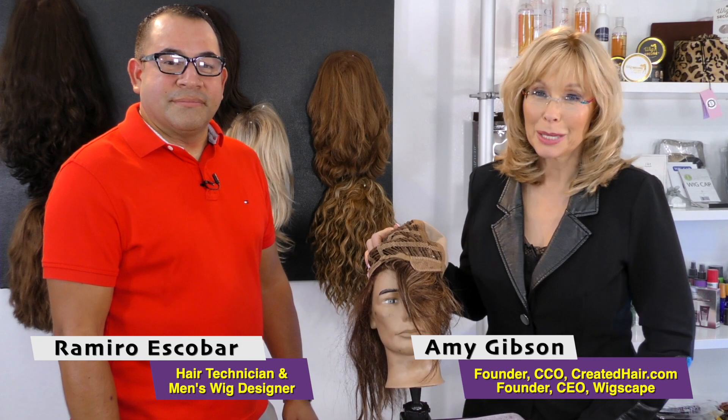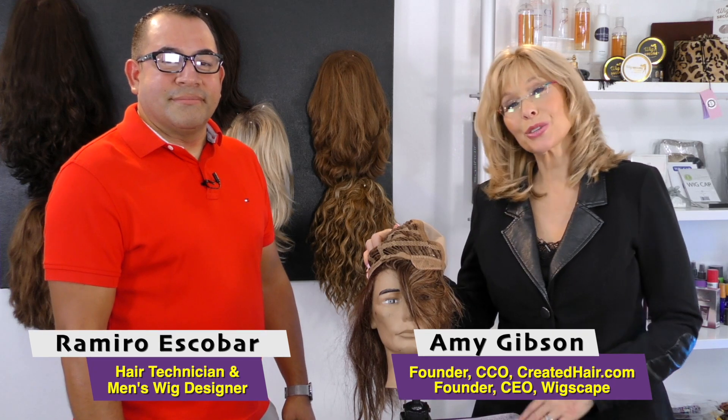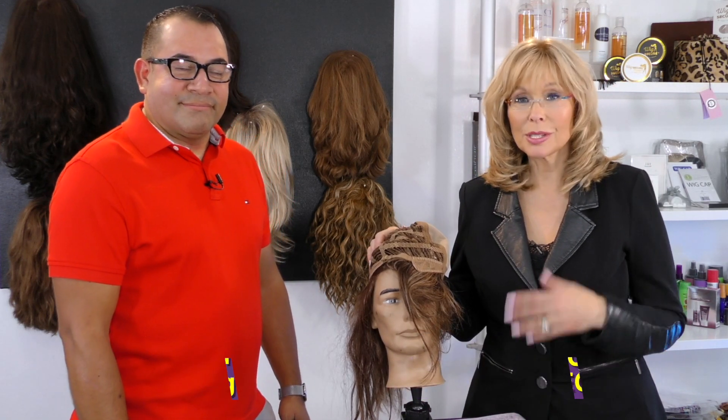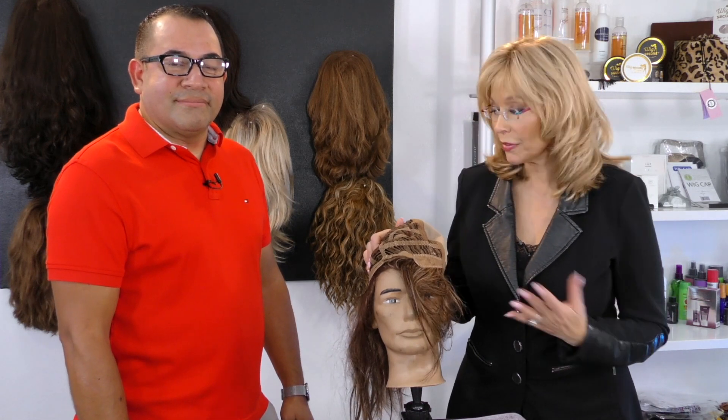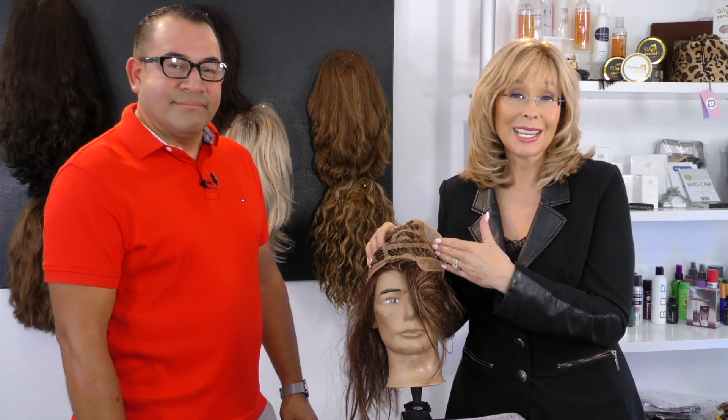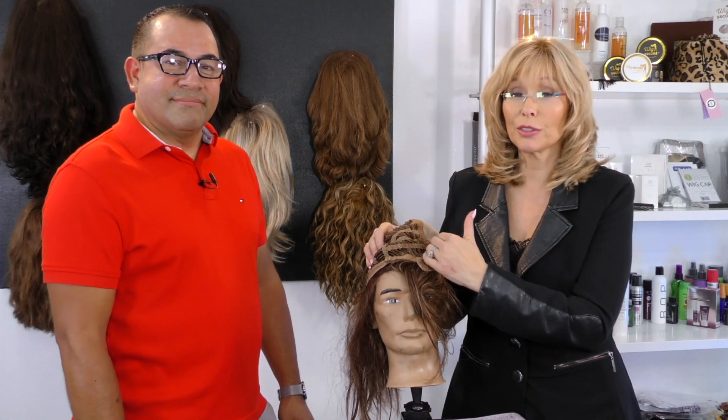Welcome back to Wigscape with Amy Gibson and special guest alteration expert and men's wig designer Romero Escobar, who has done us a great favor of coming in and showing how to alter our wigs. We've already shown in previous segments how to take it in horizontally and vertically.